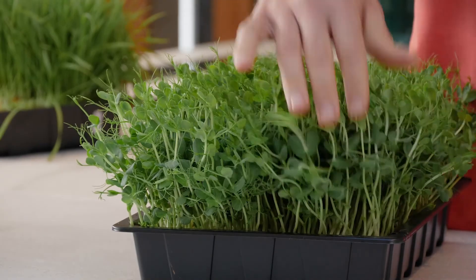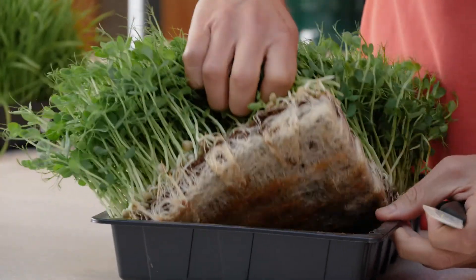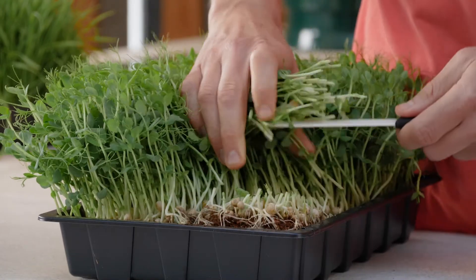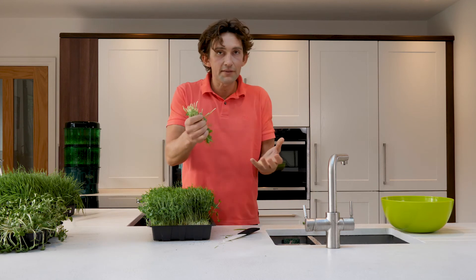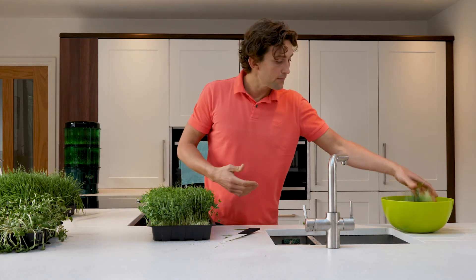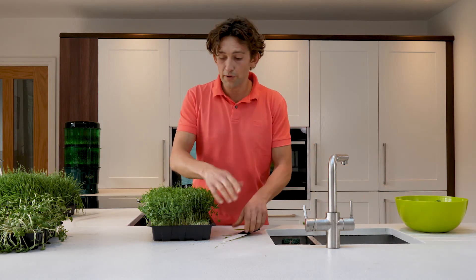Likewise with the snow pea — it's easier to cut, easier to wash, easier to rinse. You can be a bit more boisterous with it. Just harvest them and put them in your rinsing bowl ready for juicing or ready for storing for later.